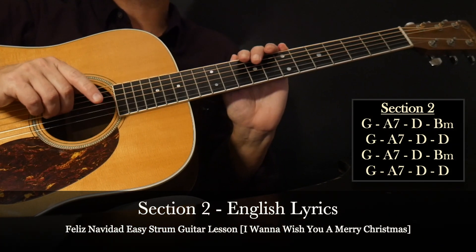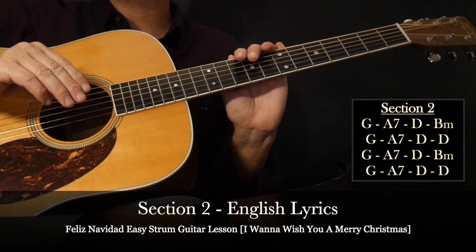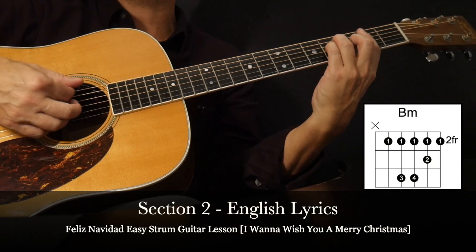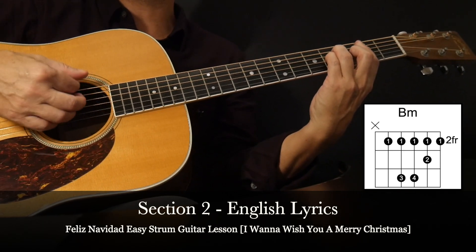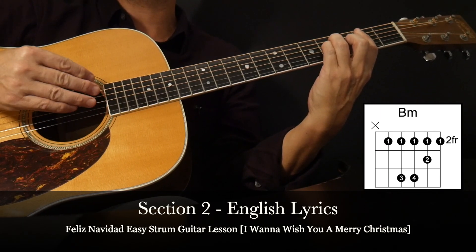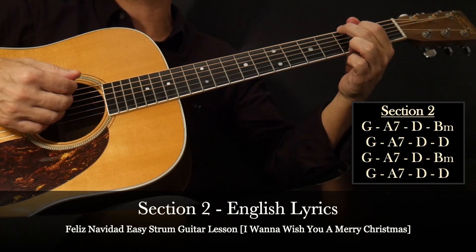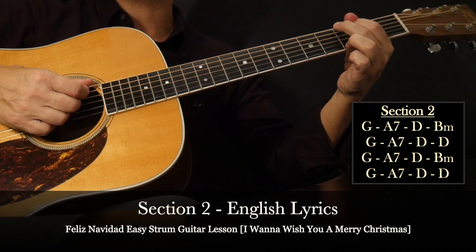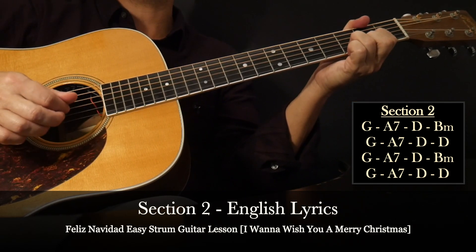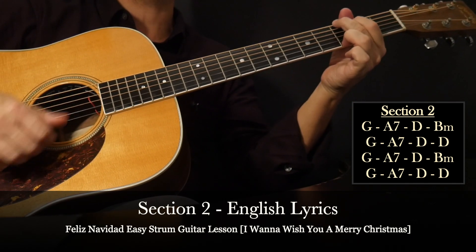Section two features the English lyrics. Again, it's a 16 chord sequence, but we only have to memorize an eight chord sequence because that'll be repeated. We have one new chord to throw in: a B minor chord. This will probably be the most challenging chord change because B minor is a bar chord. A good idea before working on the progression is to do a one strum of the first four or five initial chords of section two, just to get acclimated to that B minor change. We'll start with G, A7, D, B minor, and then back to G.